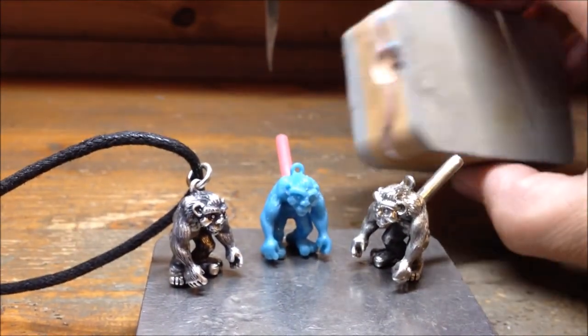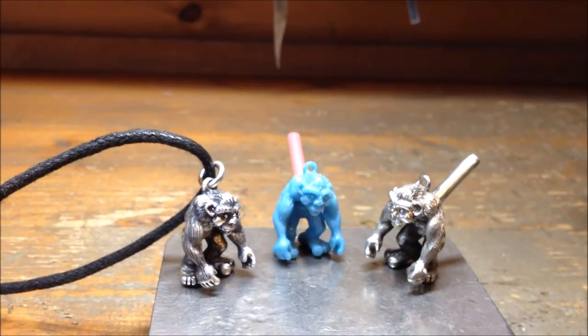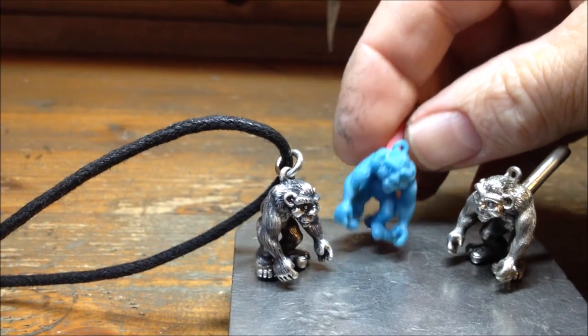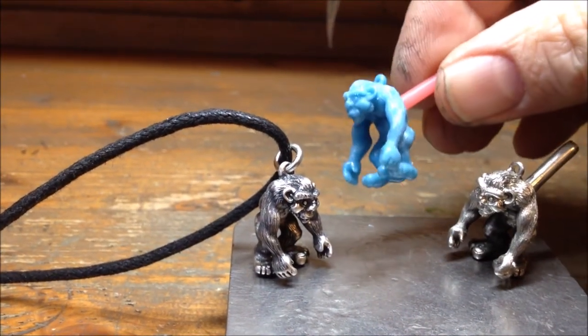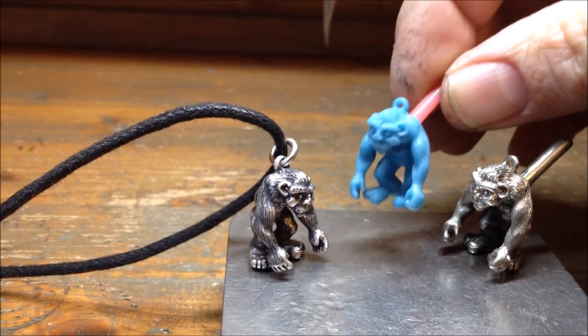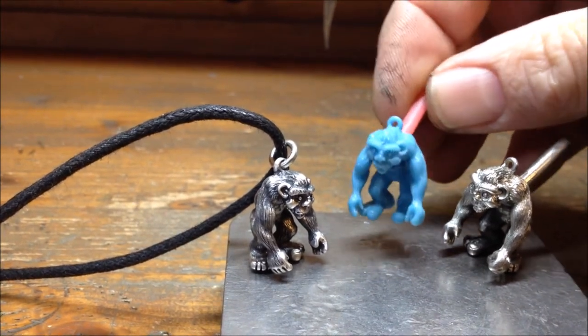Then I made a mold of the finished piece — that's what the mold looks like, it's a bit like a brick. Once that mold was done, you can inject wax into it and you end up with one like this — a wax copy. But I try to make the models better at every stage of the process.